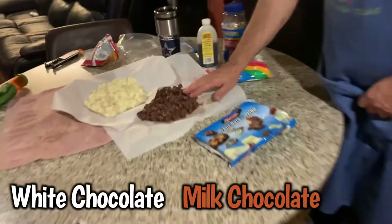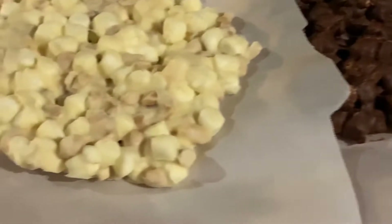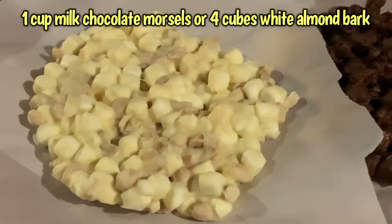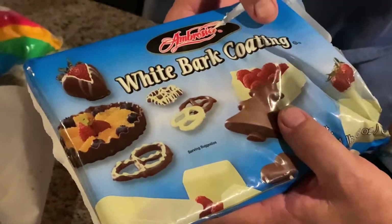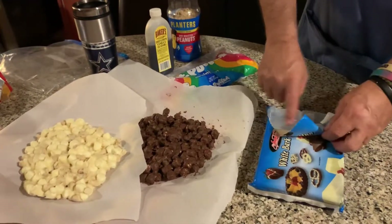Basically all you need is a cup of milk chocolate morsels, and basically four cubes of white almond bark — what we call it. She has bark coating like that. You can also do pretzels and all that yummy stuff.